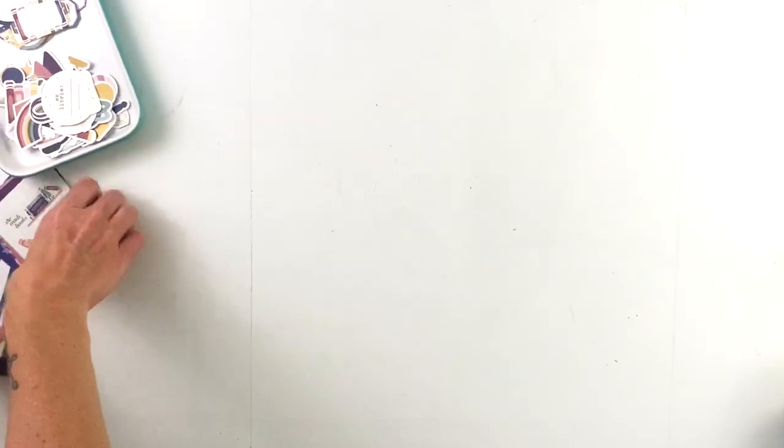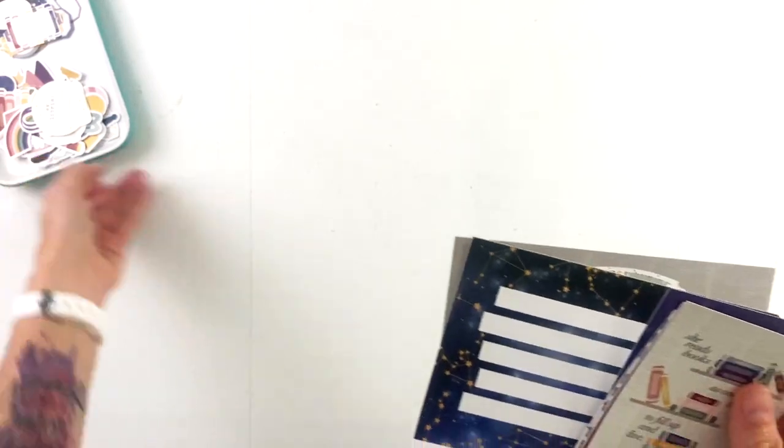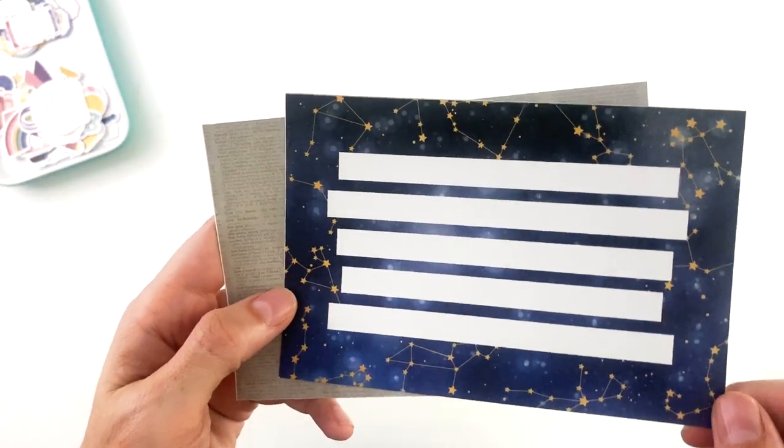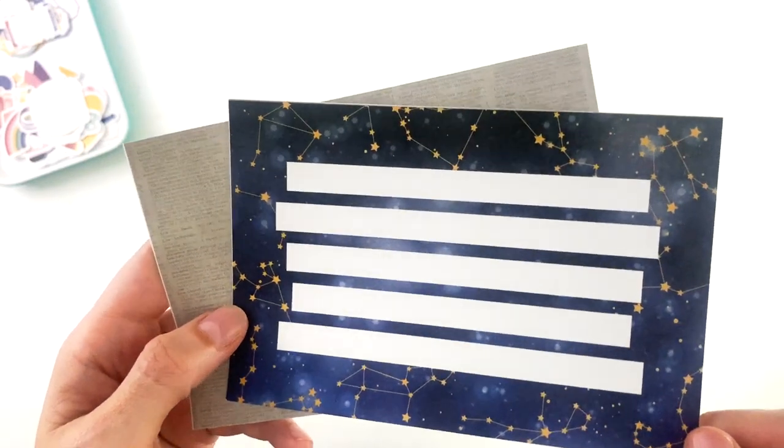Let's look at set number two. Again, two four by sixes and eight three by fours. This one has the galaxy in the background with all of the constellations and some journaling strips.